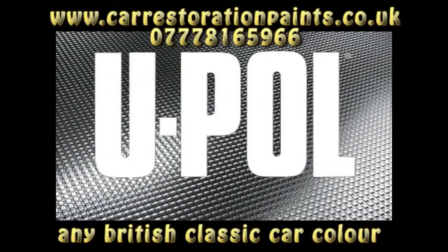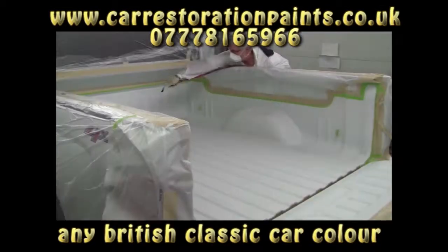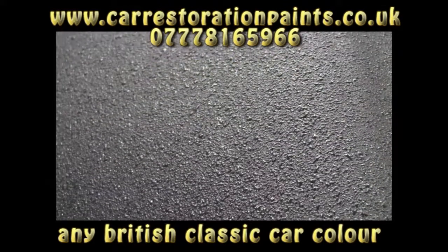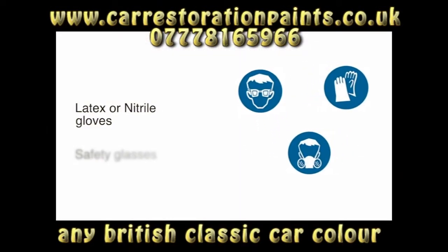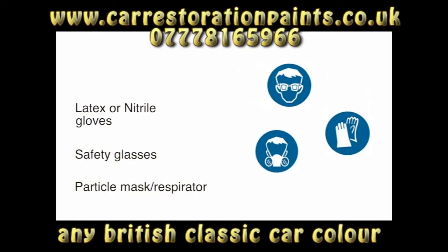Hi, Mark Thomas with U-POL. In this second Raptor video I'll be showing you how to properly prepare a painted surface, as well as the procedure for using Raptor as a truck bed liner and as a durable texture coating on the exterior of a fender. Remember, always use personal protective equipment: latex or nitrile gloves, safety glasses, a particle mask when sanding, and a respirator when spraying.